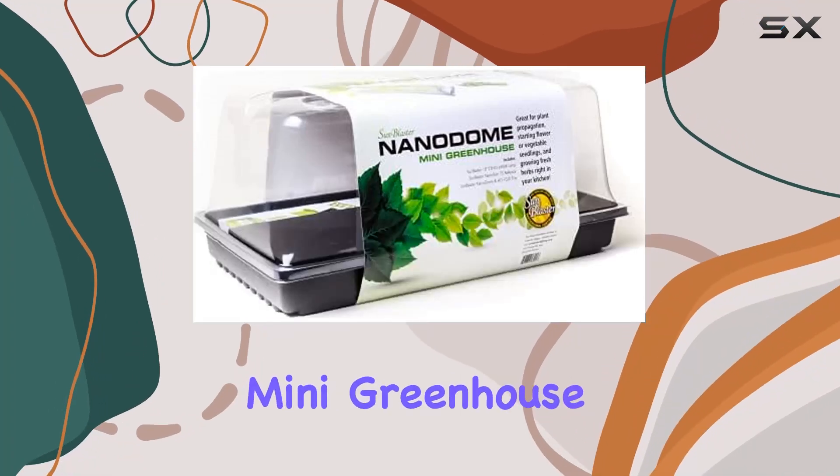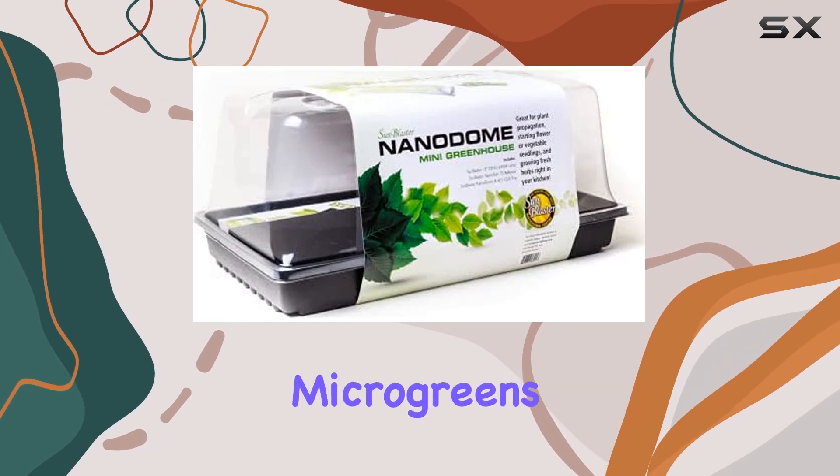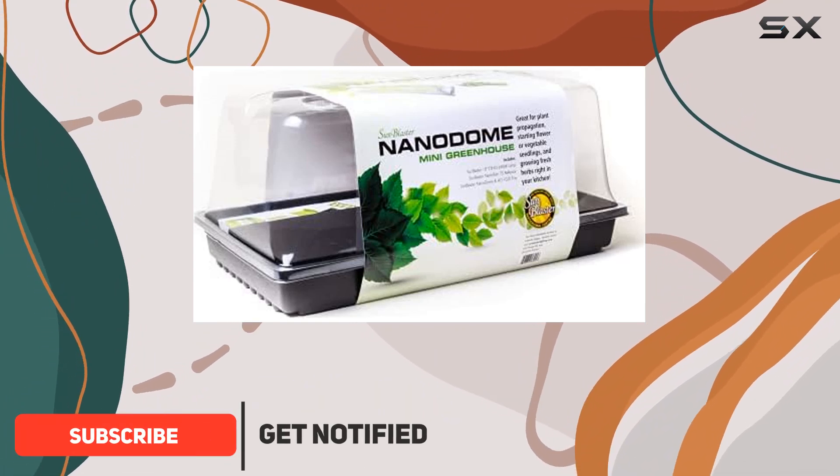The SunBlaster Mini Greenhouse Kit in Black is an impressive all-in-one solution for starting microgreens, herbs, or seeds. This compact kit includes everything you need to get your plants growing quickly and efficiently.